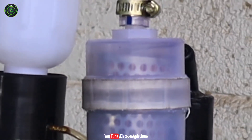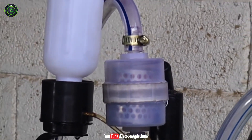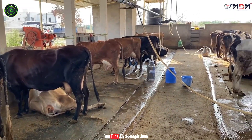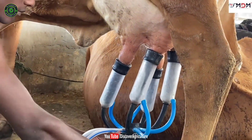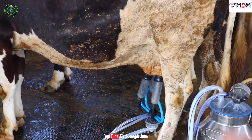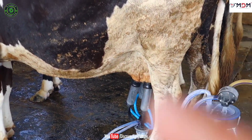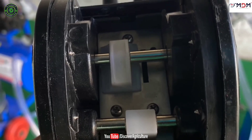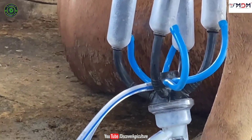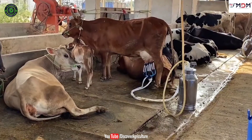MDM milking machines have air filter technology, which does not allow dust inside the machine. Dust gets collected inside the air filter, and this technology helps to increase the shelf life of the machine. MDM milking machines come with a pulsator model. The company did not use a plastic pulsator — here they used MS steel. All parts of these machines are made with long-lasting, high-quality materials.